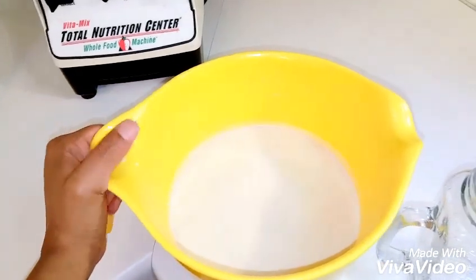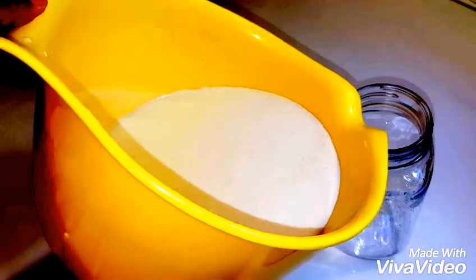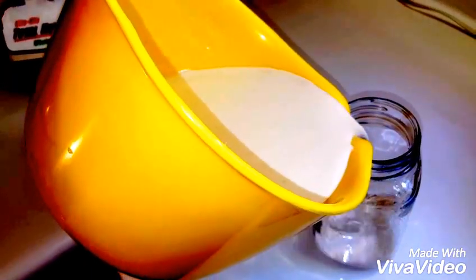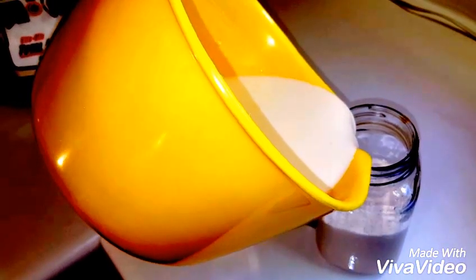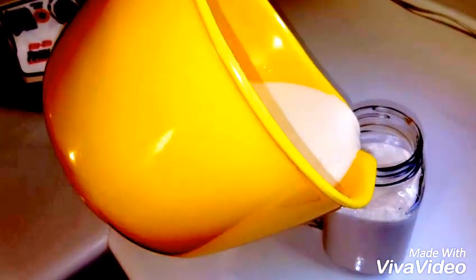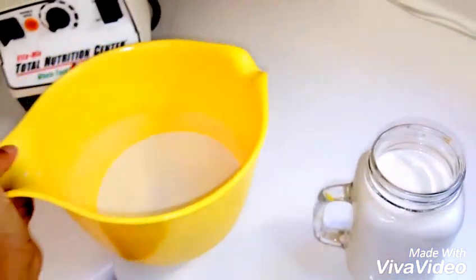Now that it's strained, I'm just going to pour it into my mason jar. This usually lasts in the refrigerator between three to four days — at our house it lasts maybe a day and a half because we use it so much.